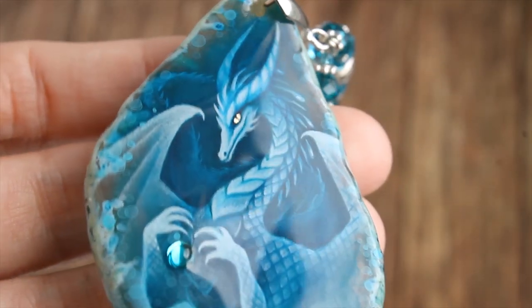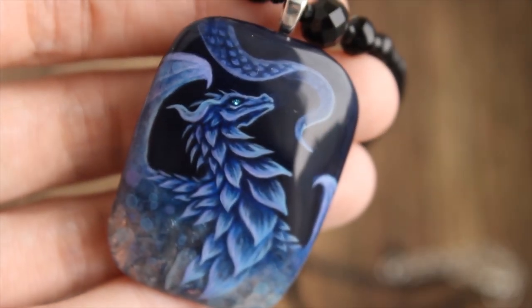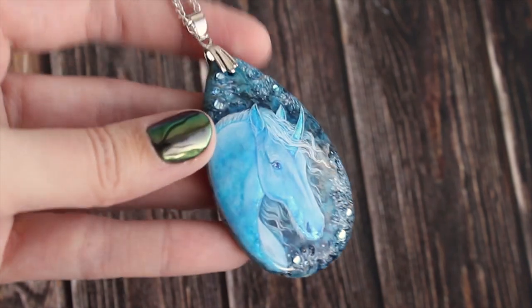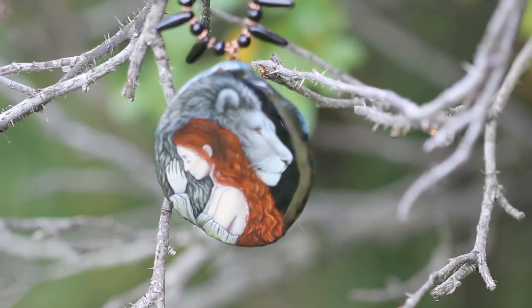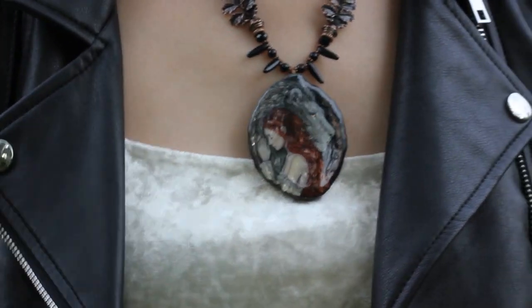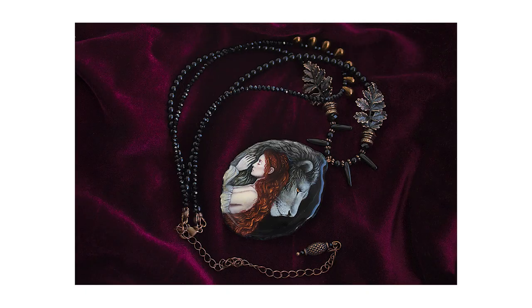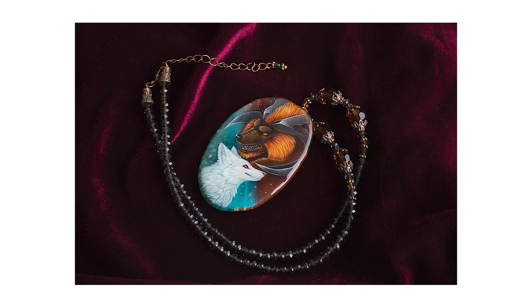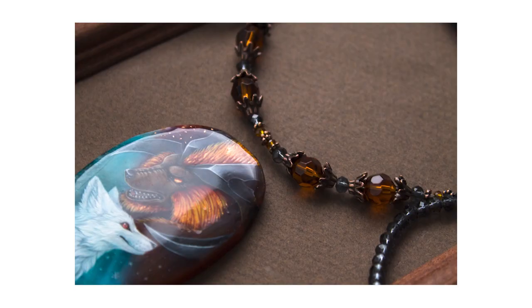I used gold leaf to highlight some elements, like ice on this pendant or this unicorn horn. It looks so deep. Here I used silver foil — I will show you later how I made it blue. Copper color is perfect for red hair; it makes the hair shine and glow. I definitely need to paint a red-haired girl again. I also used it for ginger fur on this custom order. I didn't film it and I'm so sad about it, but at least I have photos and you can see how shiny it is.